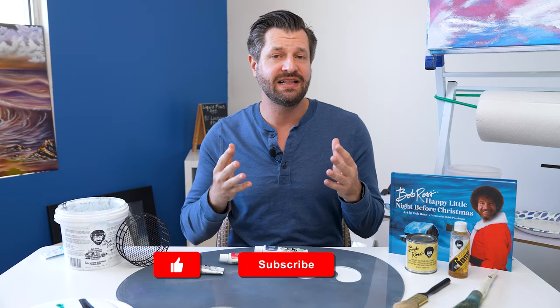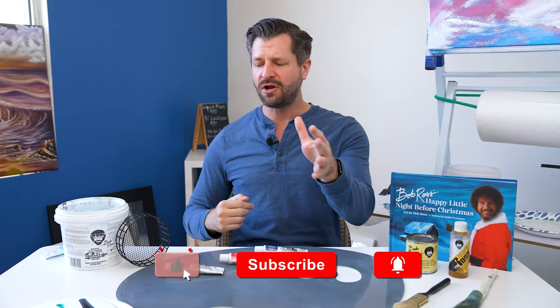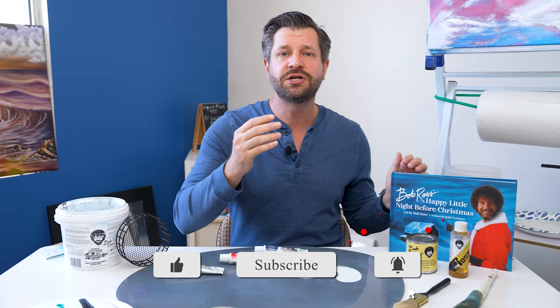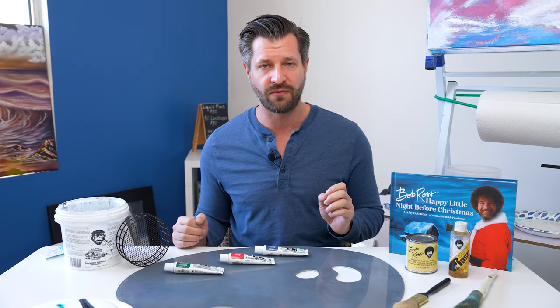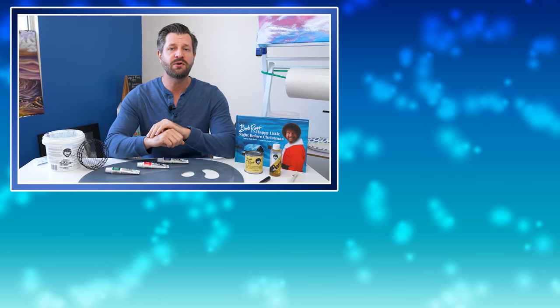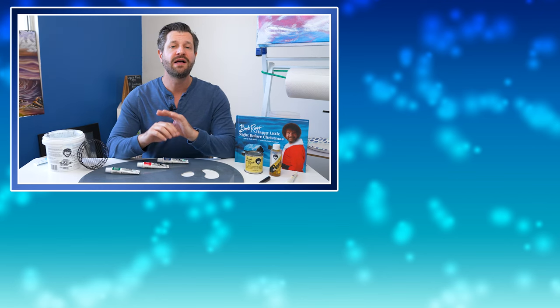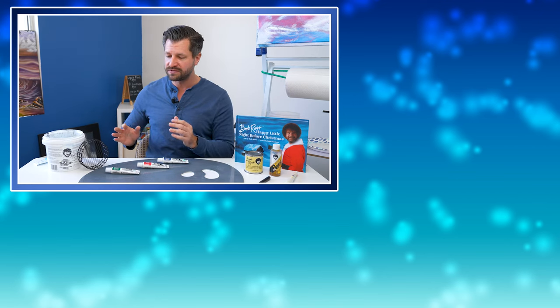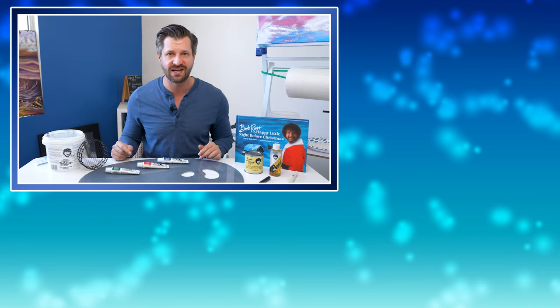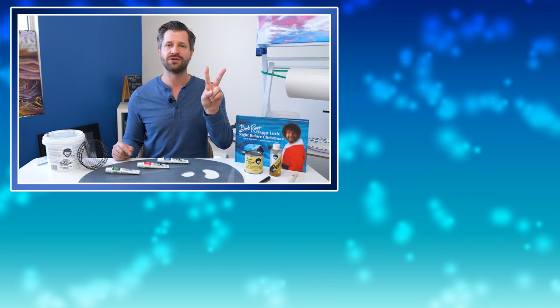Don't forget to hit like and subscribe, and let me know in the comments what your favorite Bob Ross product is. If you want to go the extra mile, share this video with a friend. I know a lot of people don't like to buy from the Bob Ross company, so I'm putting a link to a video on the best substitutes and alternatives for everything Bob Ross if you want to paint in the wet-on-wet style. I'll catch you in that video — peace!